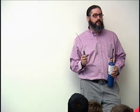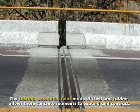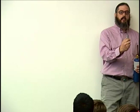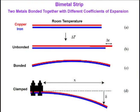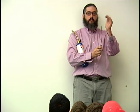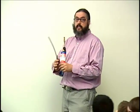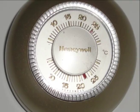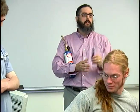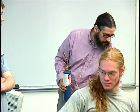Thermal expansion is very important to designing a bridge, for example. If you don't allow it to expand on a hot day, it can actually pop. This bimetallic strip is made of two different metals which expand at different rates, so the whole thing curves at the same temperature. The outside expanded more when it bent. These used to be used in thermostats — a little switch would bend back and forth depending on the temperature.